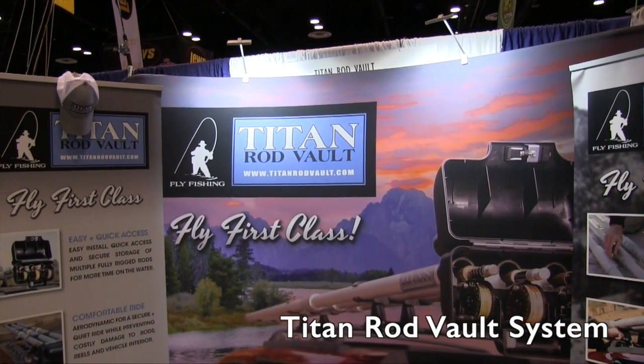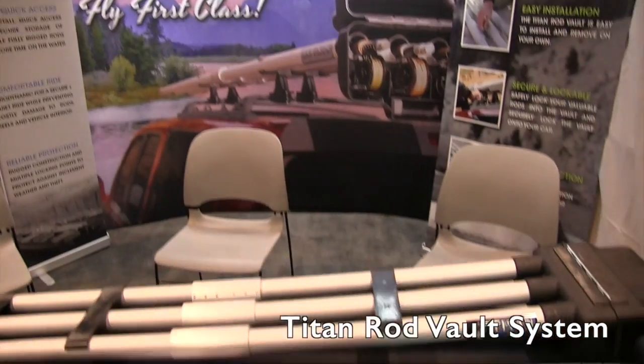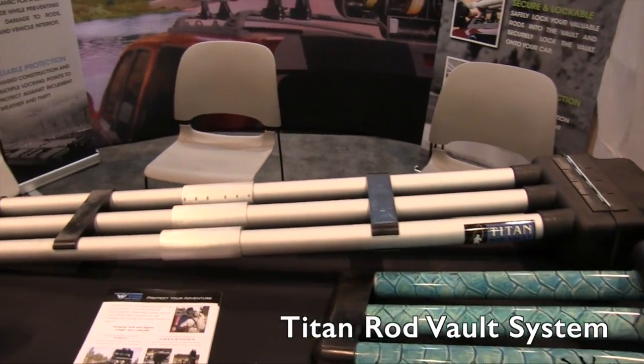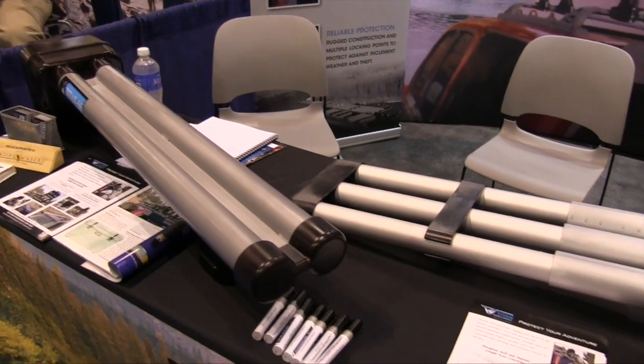We're at ICAST 2015 looking at some of the cool things at the show, and that brought me over to the Titan Rod Vault booth. They have vaults for fly fishermen, and I've got Doug here who is the inventor of this concept. Doug, tell us a little bit more about these vault systems.